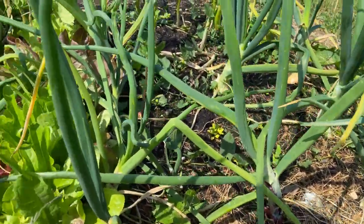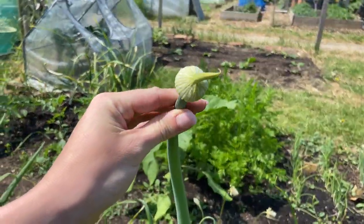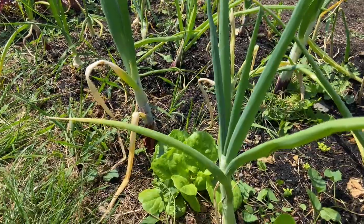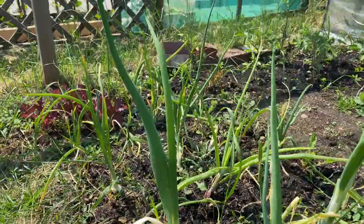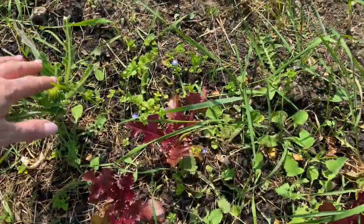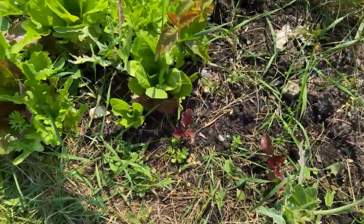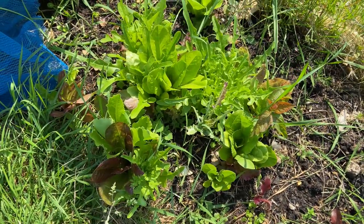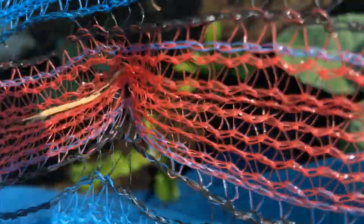The onions have gone absolutely mad and they're starting to get these flower heads on top. I don't know if it's a good or bad sign — I'm guessing that's where the seeds come from, but I'm wondering whether that means I have to pick the onions now or just leave them, because the stems are still really green. I think this is my cauliflower — it got absolutely demolished by the birds but it still seems alive so I'm leaving it. There's also a bit of random lettuce that must have just germinated last minute. The broccoli seems to be doing really well, and I've put some beetroot in between each of the broccolis to make the most of the space.